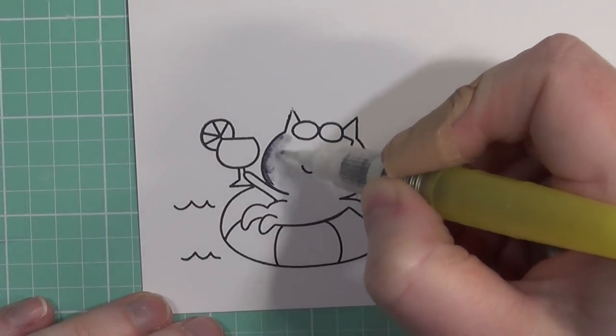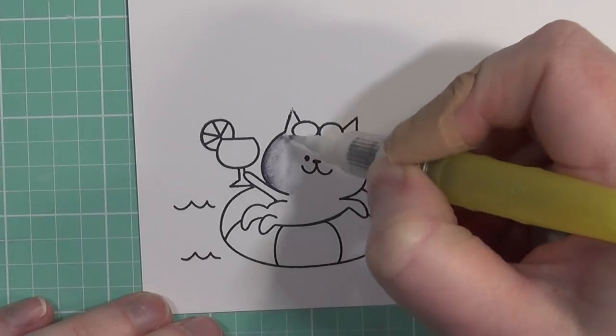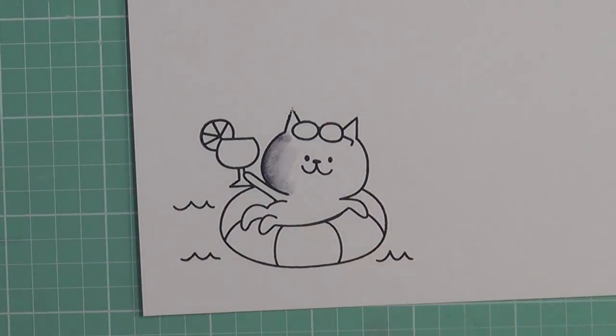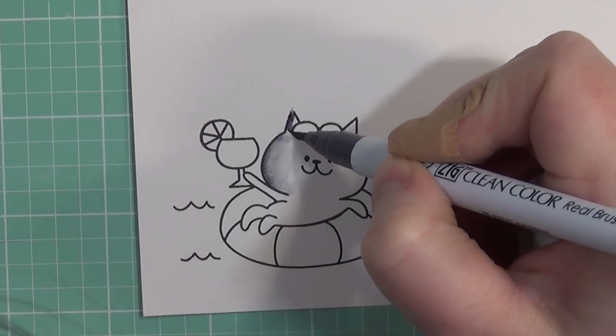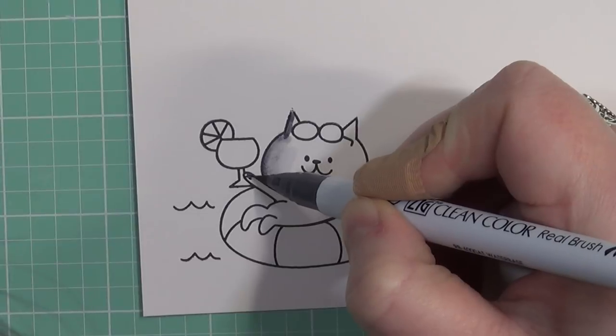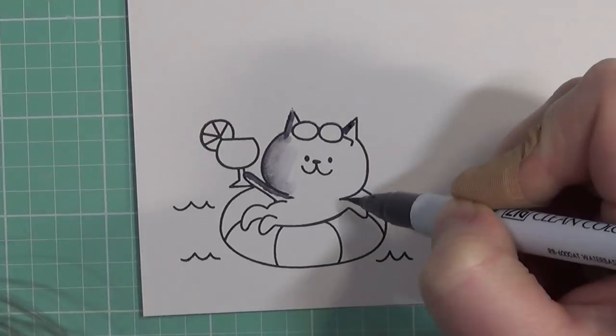So if you've never tried these markers, or if you're having trouble getting them to look the way you want, try them on the Bristol Smooth — trust me, it will change your mind whenever you're coloring with these markers.